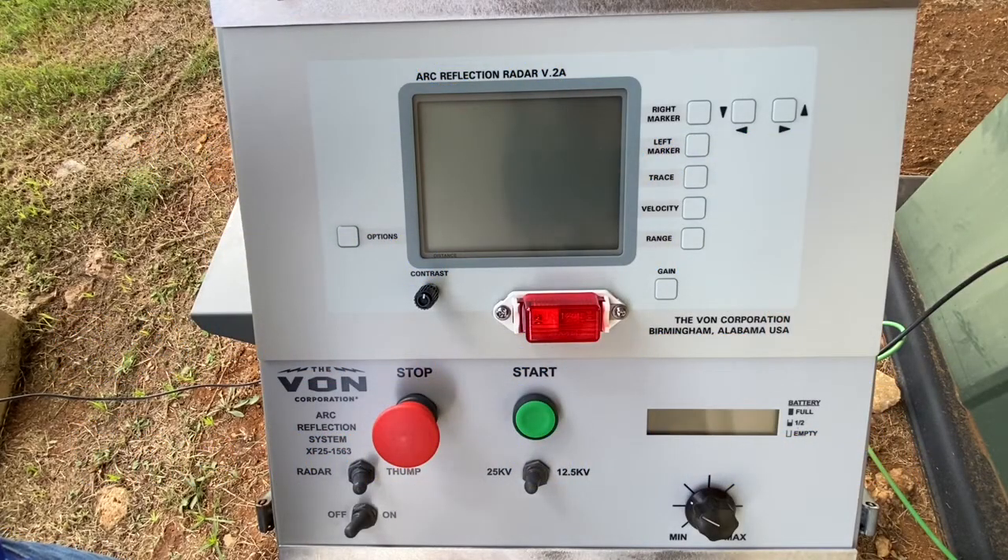This is the Vaughan Corporation's video on how to fault locate on an isolated spanic cable using the XF series.